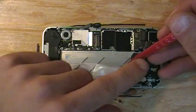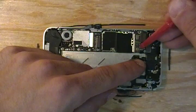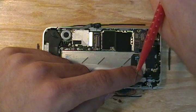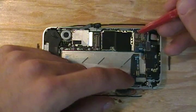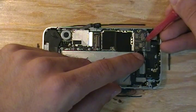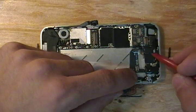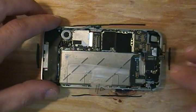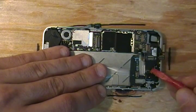Make sure you don't forget this connector here which is underneath. Remove your camera. These flex cables here are for the touch digitizer and the LCD — these are the flex cables for the screen that we're removing today. And don't forget one last flex connector here.